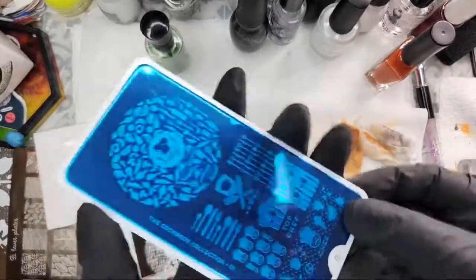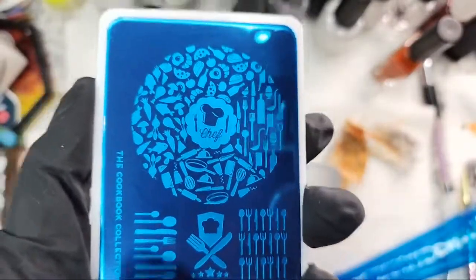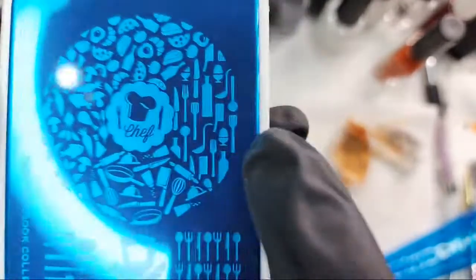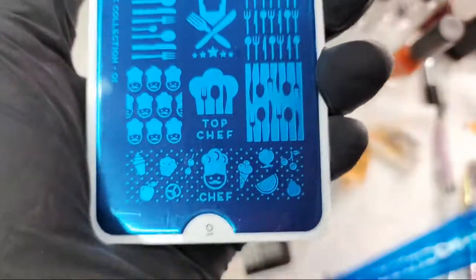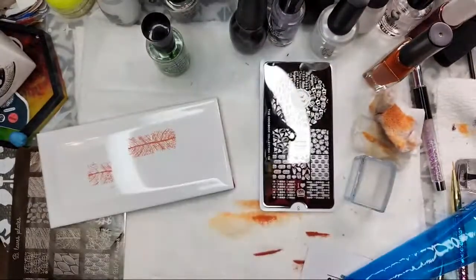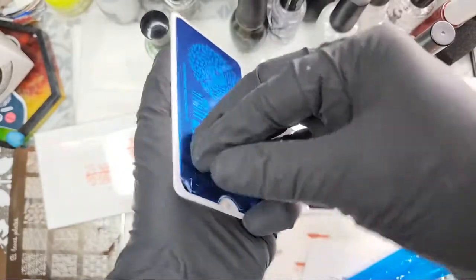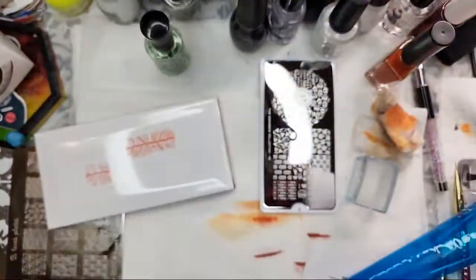Cookbook Collection 01 — we have the chef, a bunch of vegetables, various luncheon foods, and it says Top Chef. I love that show! I'm going to try something out with these — I don't quite know what yet, but you are finding out as quickly as I am. That's the beauty of a live!